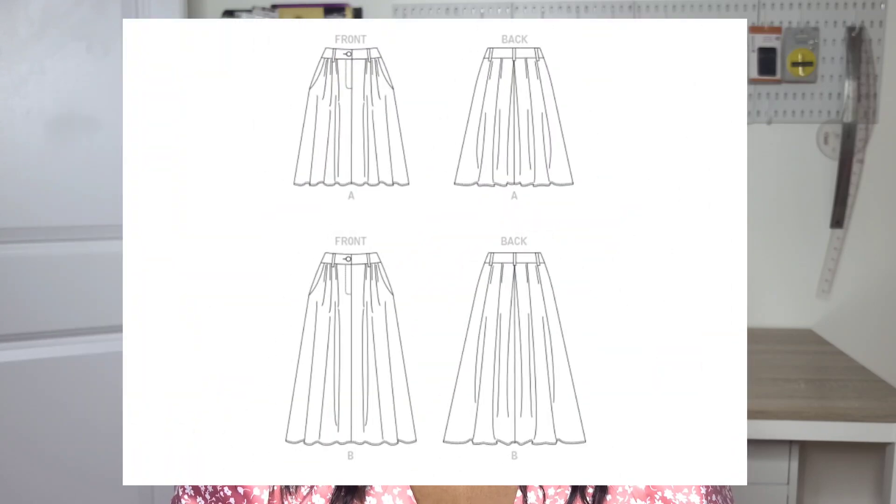Let's first start with the Vogue V1890. This is a pattern that came out last year and I wasn't able to make it — I hope I can make it this spring. This is a really beautiful pattern. It's rated as easy and it is a flared skirt with a contoured waistband, a button front closure, a fly zipper, front pockets, front and back unpressed pleats, a narrow hem, and length variations. I absolutely love the cut of this skirt.